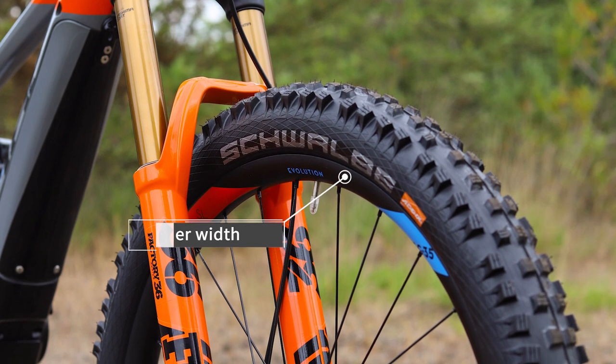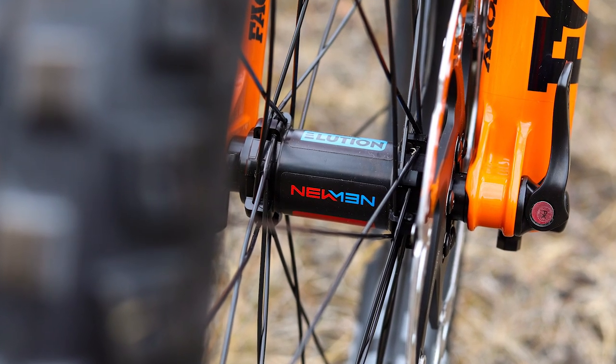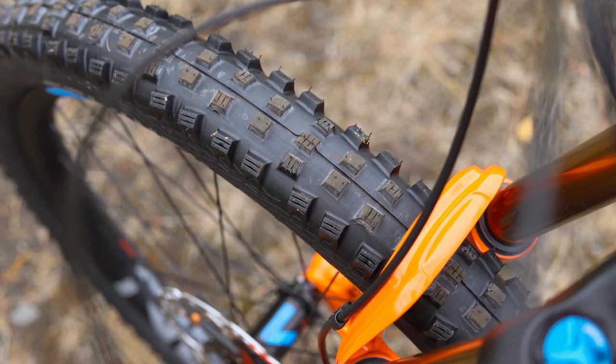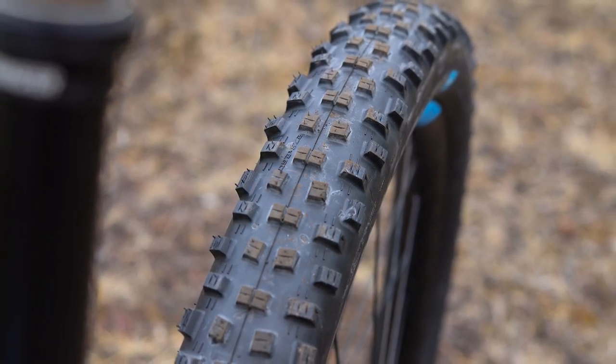Nice to see a set of wide straight-pull Newman wheels on this bike. The SL model runs XT hubs on Cube's own rims, obviously tubeless-ready. There's a great choice of tires to emphasize the extra grip that the weight of an e-bike gives you — chunky Magic Mary up front and the faster-rolling Nobby Nic on the rear.